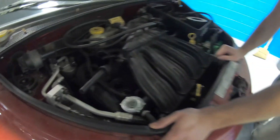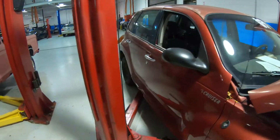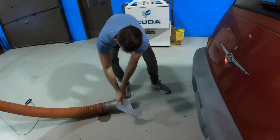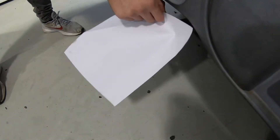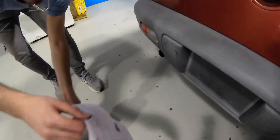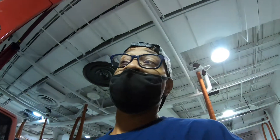Let's do the paper test. You saw how it was with all the spark plugs connected — see how the paper test goes now. Yeah, you can see it — big difference. There was a lot of vibration; it wasn't just flowing out smooth.